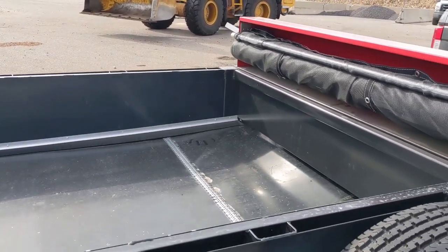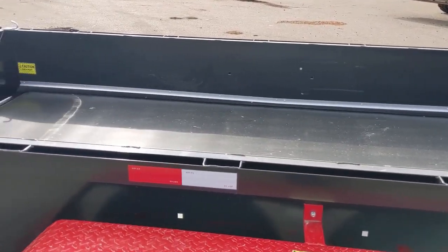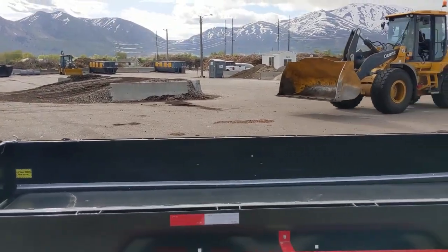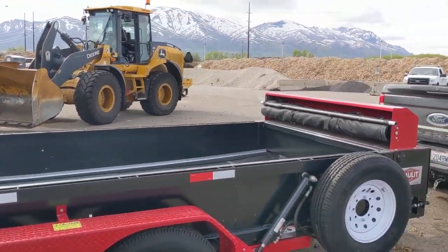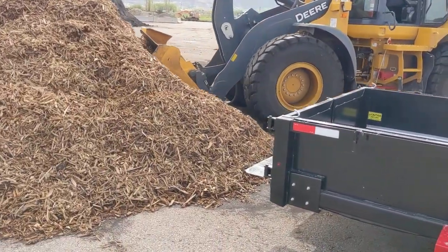You're going to be doing all kinds of dirt, all kinds of mulch and gravel. So what we're going to do is go ahead and load that, and then we're going to put the tarp over the top of it real quick. And once we've done that, we'll show you how to open the doors and use it.